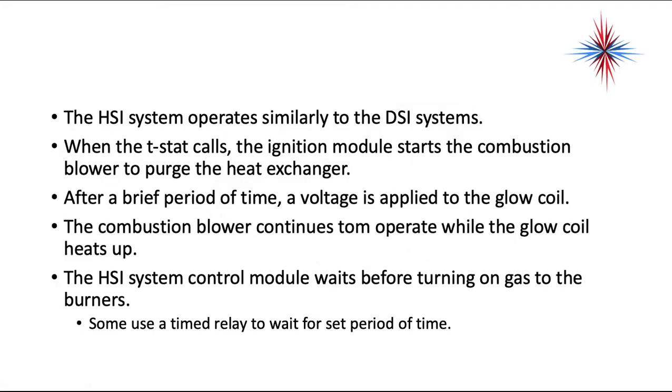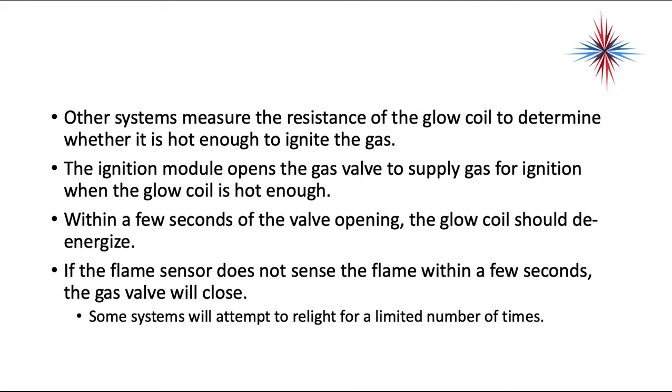The HSI system operates similarly to the direct spark ignition system. When the thermostat calls, the ignition module starts the combustion blower to purge the heat exchanger. After a brief period of time, a voltage is applied to the glow coil. The combustion blower continues to operate while the glow coil heats up. The HSI control module waits before turning the gas on to the burners — some use a timed relay, while other systems measure the resistance of the glow coil to determine whether it's hot enough. The ignition module then opens the gas valve. Within a few seconds of the valve opening, the glow coil should be de-energized. If the flame sensor does not sense the gas within a few seconds, the gas valve will close.